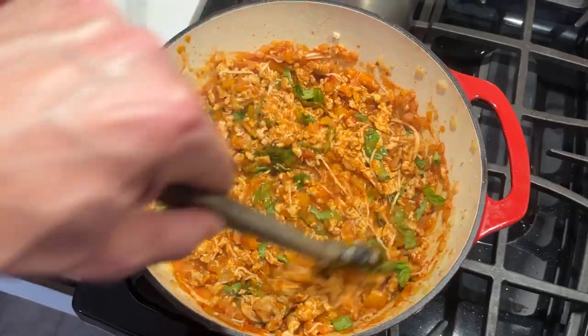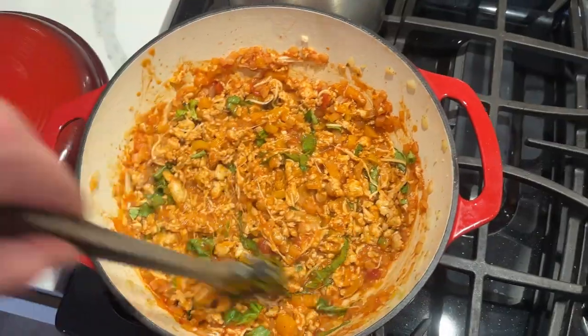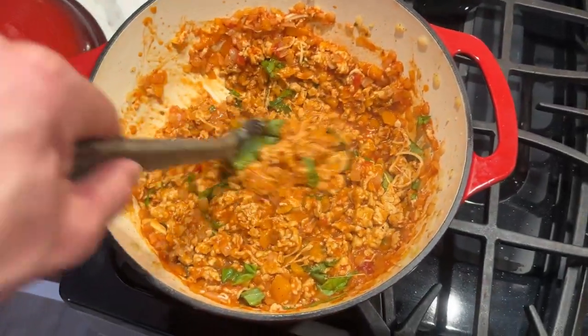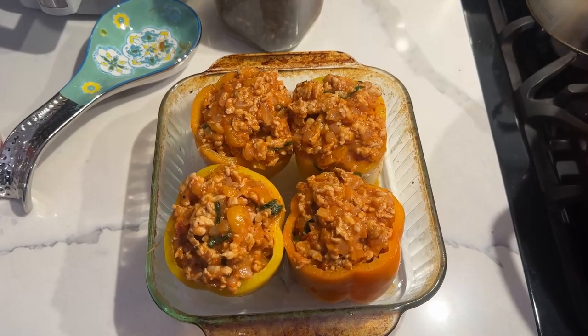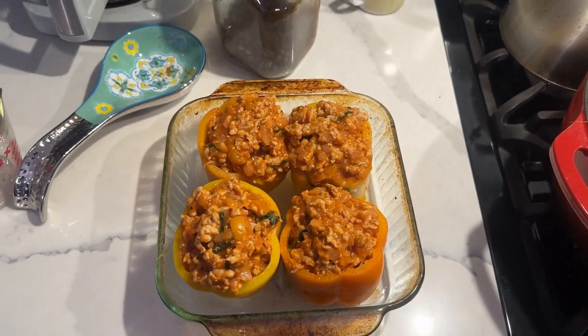I've added in marinara sauce and cheese and basil, and I'm going to stuff this into the peppers very shortly. I've added the chicken to the peppers and I am going to put it in the oven for about 35 minutes.